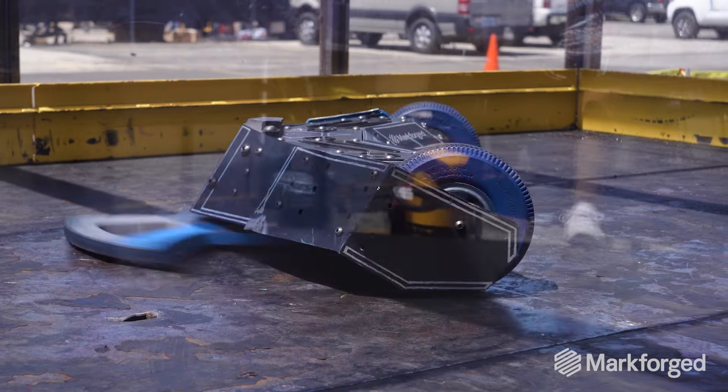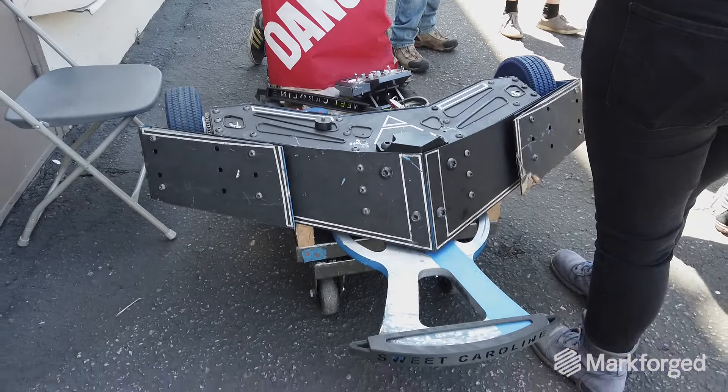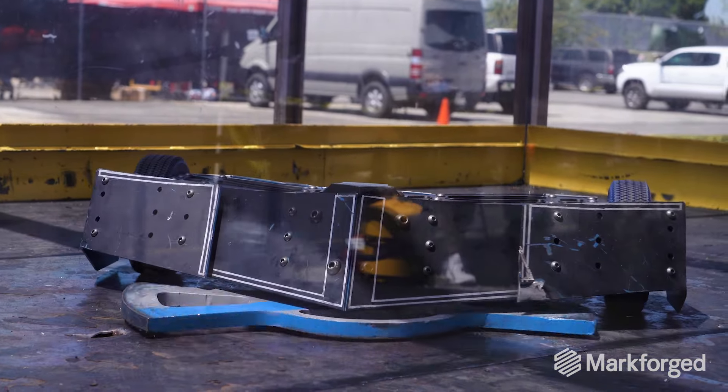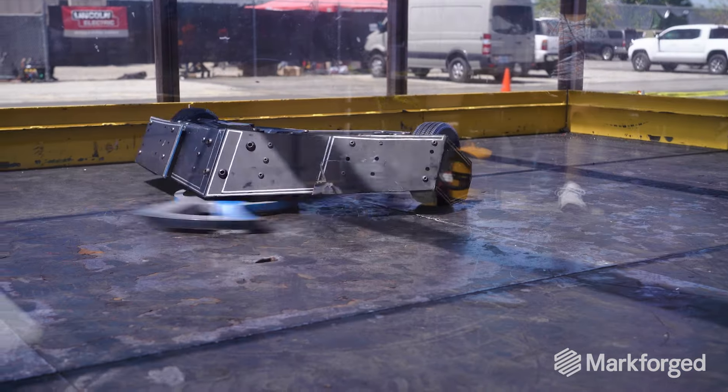Valkyrie is a 250-pound combat robot for the TV show BattleBots on Discovery and Science Channel. We have a stealth jet-inspired body and an undercutter blade. The blade spins at 250 miles an hour, and the blade itself weighs about 65 pounds.